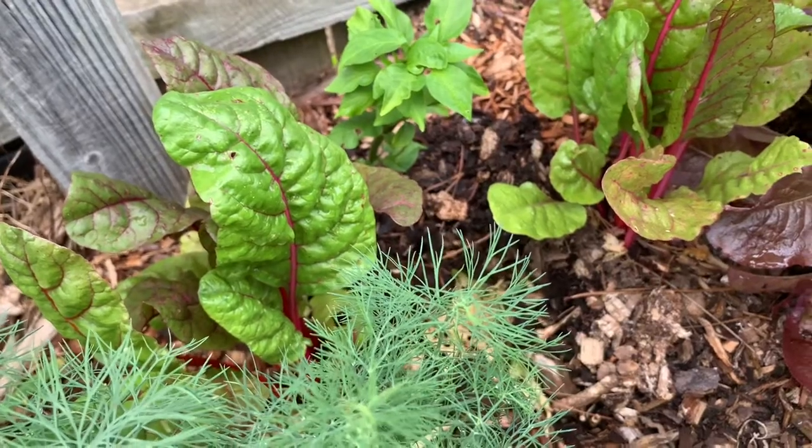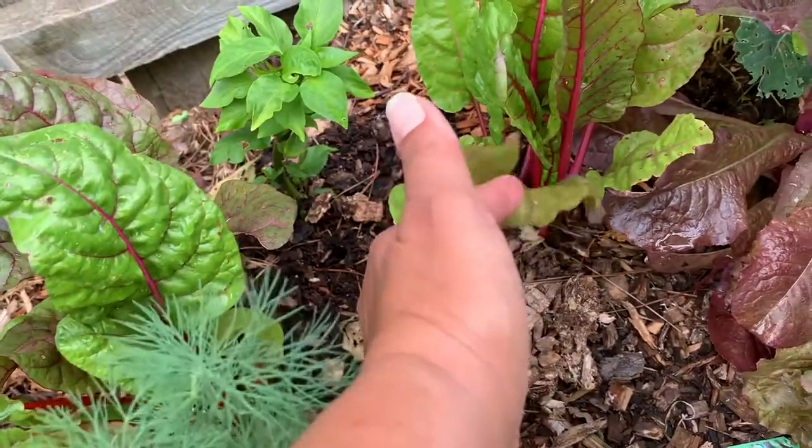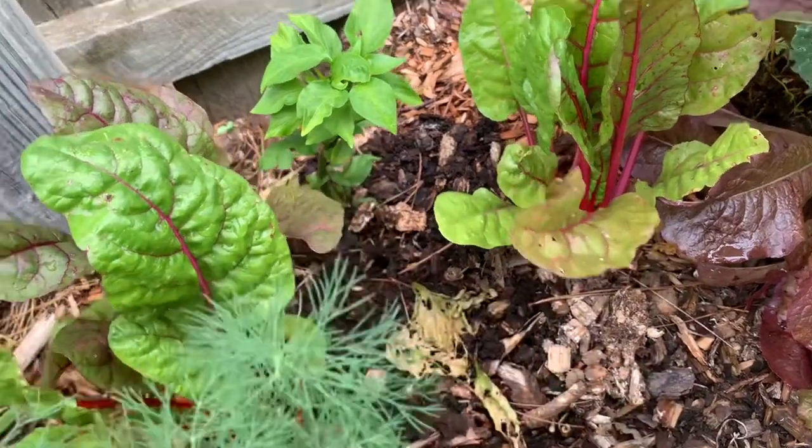So the plants started to suffer. The chard you can see is speckled — it's being eaten, not much, but it is getting holes in it where my chard usually doesn't get eaten. And the pepper was probably the worst of it all.